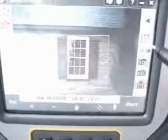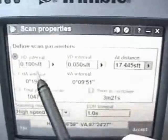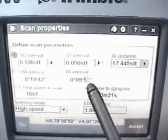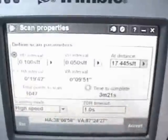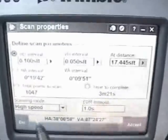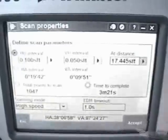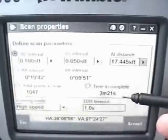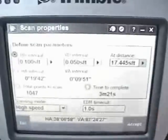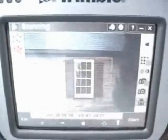I can go here and check my scan settings: my horizontal interval is a tenth of a foot, vertical interval five hundredths. The distance is roughly seventeen feet from the instrument, which gives me a total number of points it's going to scan — a little over a thousand — and the time for the scan is about three and a half minutes. I can accept that.